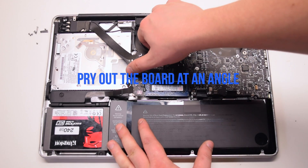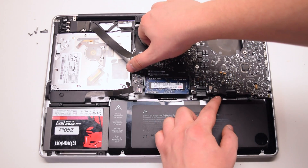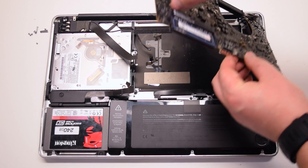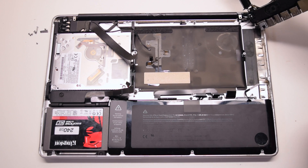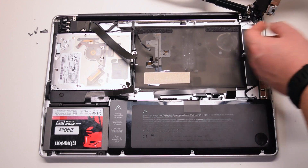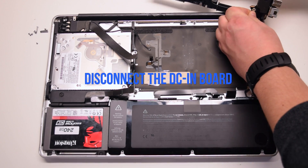Pry out the logic board at an angle, left side up first. Be careful — the microphone might still be connected and you'll have to pry that apart. Disconnect the DC inboard.